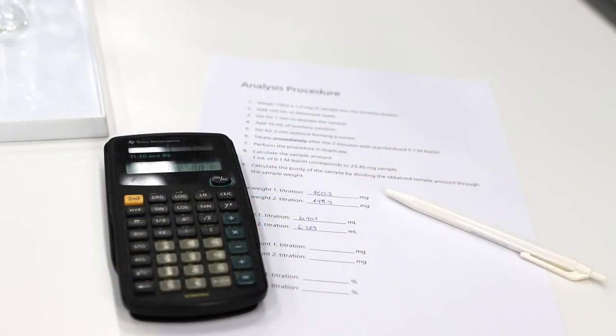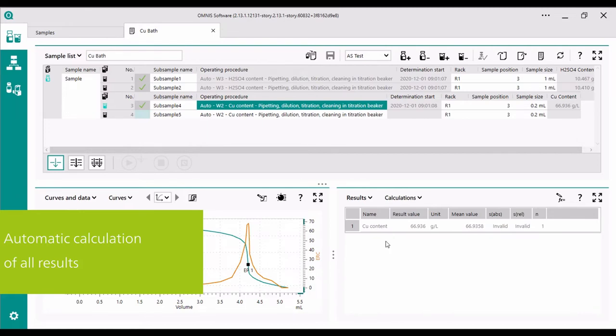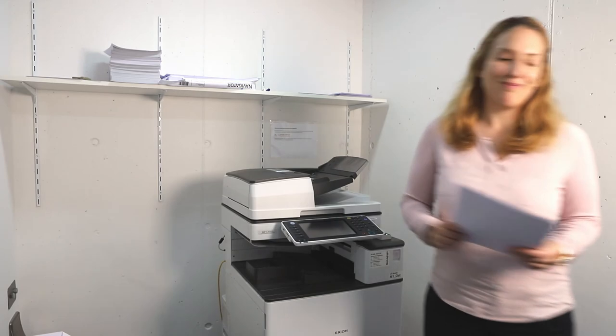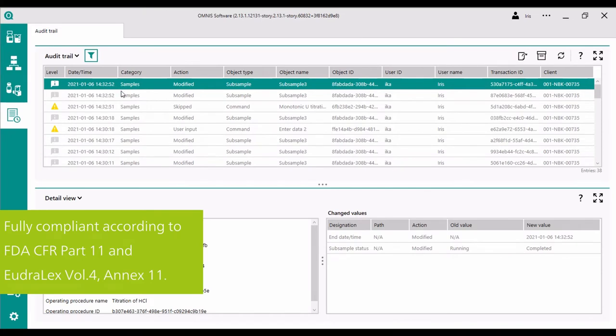After the titration is completed, I need to calculate the result and document it. With an automatic titrator, this is all done by the instrument itself. This is my reason number 4 why I switched to automatic titration. You don't have to calculate the results manually — the titrator will do this for you and display the results together with the titrant volume. Then you can print out the result, save it on a memory stick, or send it directly to your LIMS system for documentation. If you are working in a regulated environment, all steps, all changes, everything is documented, ensuring full compliance and data integrity.